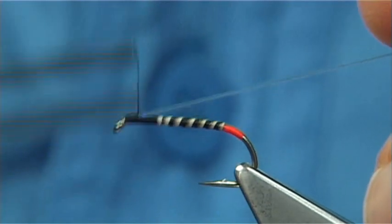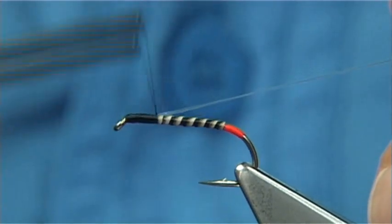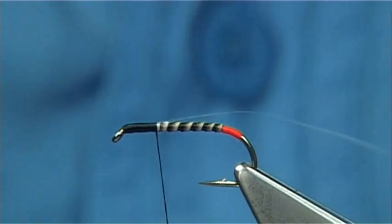Catch this on the top and just wind your thread down touching, because the length of the thorax you want is there. It's fine.